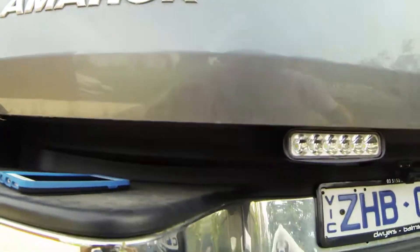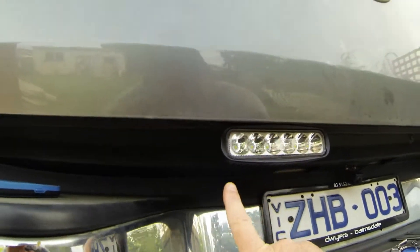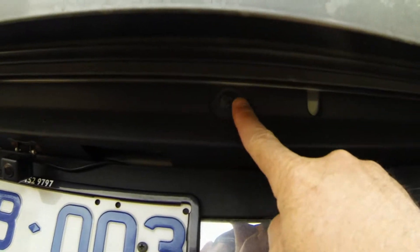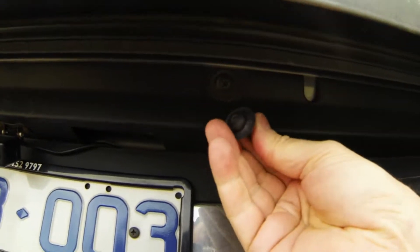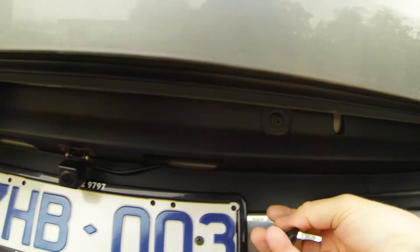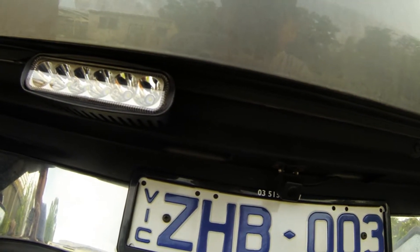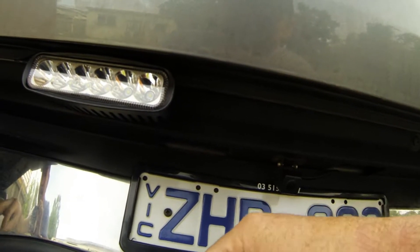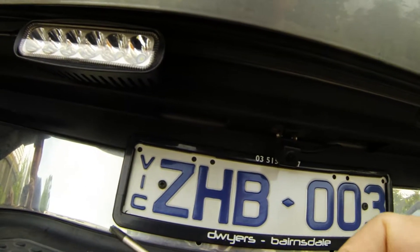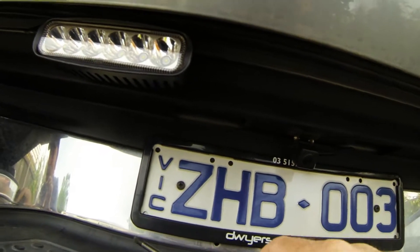I'll show you what I've done. I've placed the light — as you can see — out of that little trim hole there. Take that out, it's actually quite stiff. I just used a star driver, T30, and it was quite tight, so I had to stick a spanner on here and twist and use the spanner to assist as well.